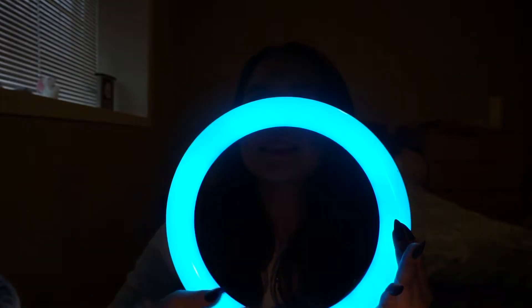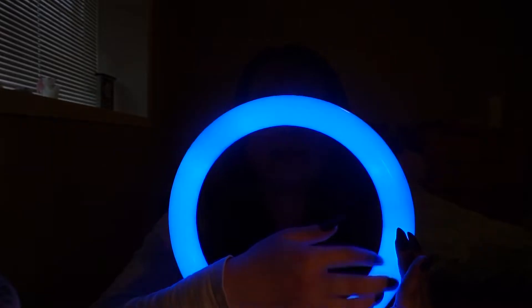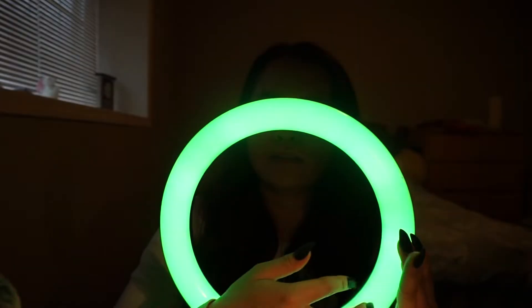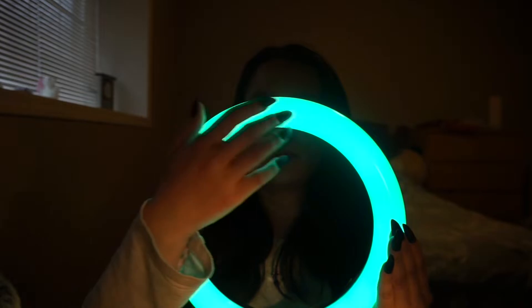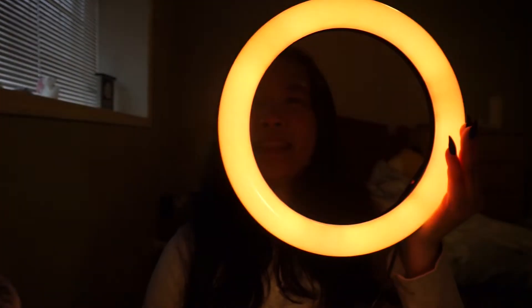Which color do you like for ASMR? For me personally, I really love purple or blue — I find it's very soothing. Let's change to a different color.